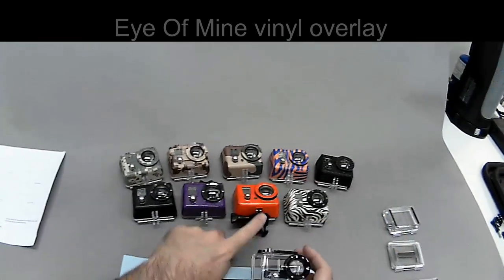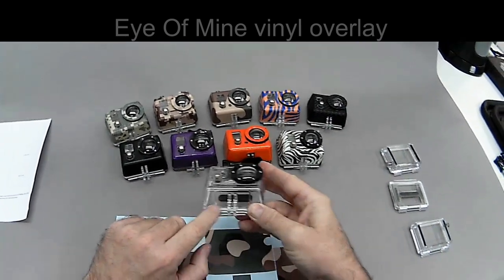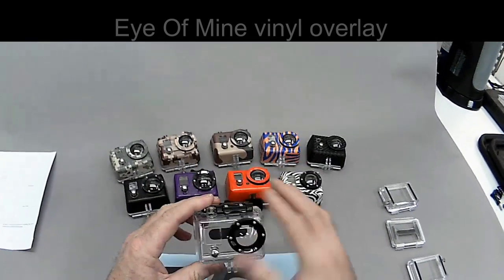The first thing you want to do is take off the quick release from the bottom, because otherwise it's going to be very difficult to get the vinyl into these nooks and crannies. And you also want to make sure that there are no fingerprints and that the surface is very clean.